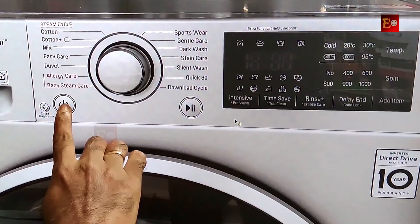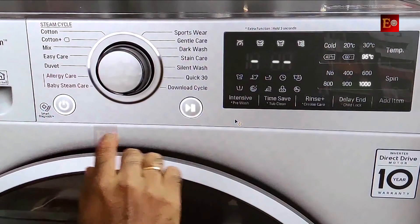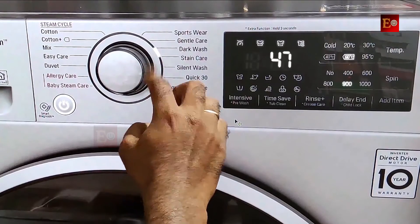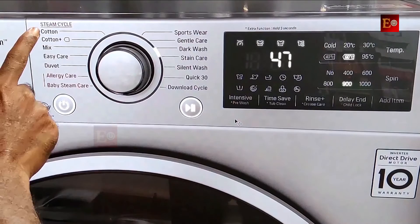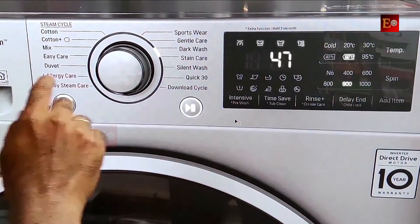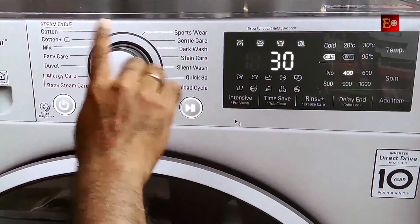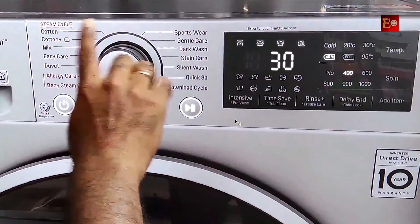Here is this machine's power button and this is the start and pause button. Let me turn it on. Here is this machine's scrolling type wheel button, and it has some washing programs — cotton, cotton plus, mix, and some other washing programs. If you scroll it, the washing programs change. Here you can select the wash program you want before starting the machine.